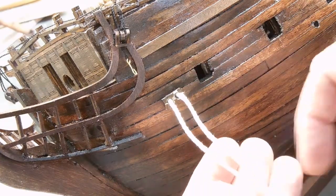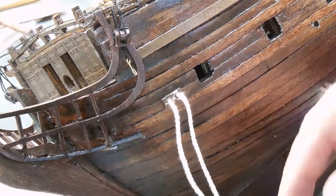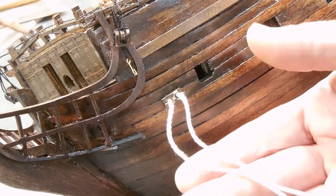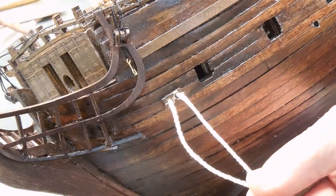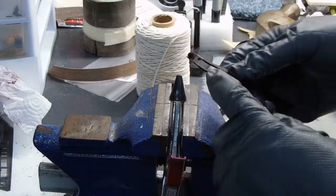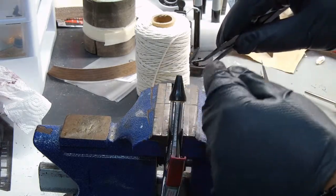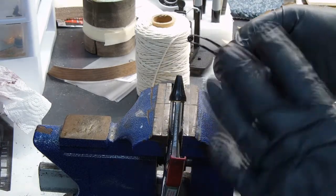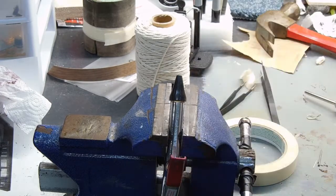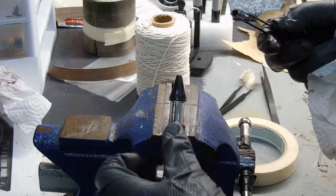I'm going to go with this very thick rope — it's a little off-color. I may weather it; some coffee would stain that a nice worn-looking color. What I've done now — these are the dead eyes that the ropes go around, and then some go through. I've stained them by soaking them in stain a little bit, but I don't want the stain to clog up the holes.